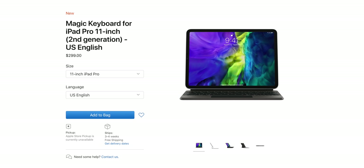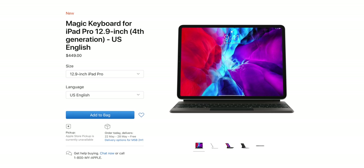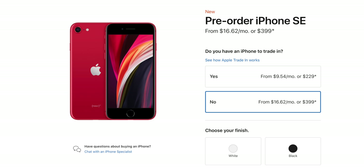And yes, the price is a lot. In the US, this keyboard costs $300 for the 11-inch version, or $400 Canadian plus tax. For the 12.9-inch version, it's $350 US, or $450 Canadian plus tax. For reference, the iPhone SE — an entire full-featured phone — costs $400.